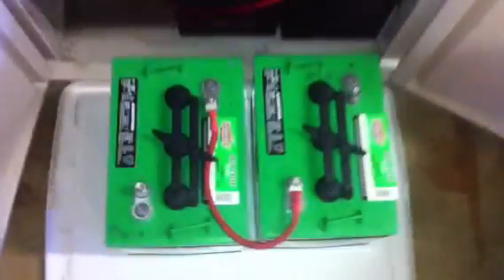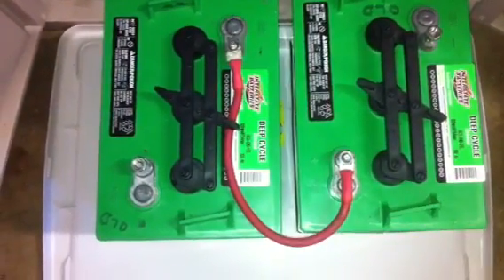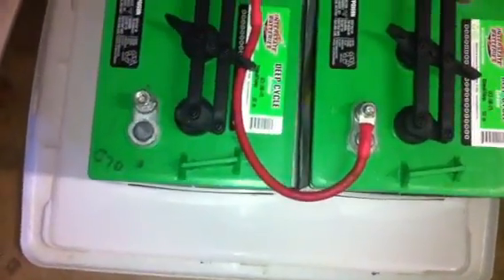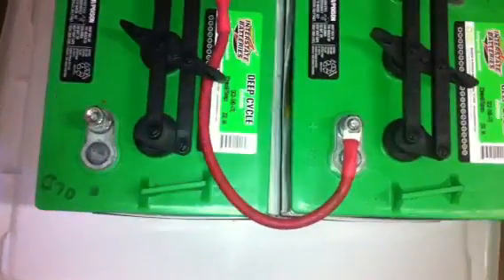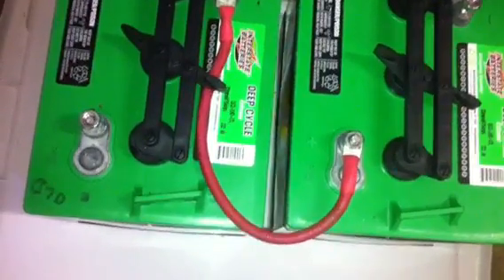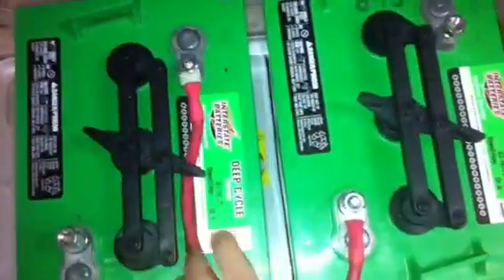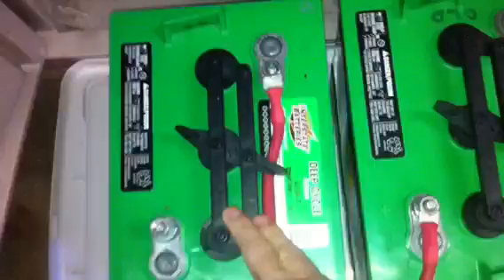Because these are 6-volt, I wire them in series, meaning I run a positive to negative between the two batteries. You want to use as thick a cable as you can afford. This is four gauge — two gauge is better, and two-aught or four-aught is even better, but obviously the thicker the wire the more expensive. Running positive to negative is called running in series, and all that does is combine the voltage: 6-volt plus 6-volt gives you 12-volt.